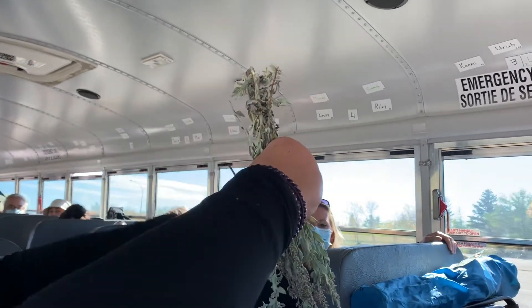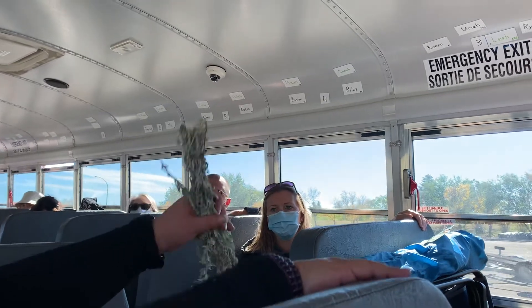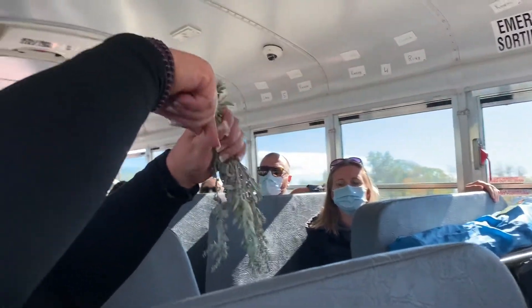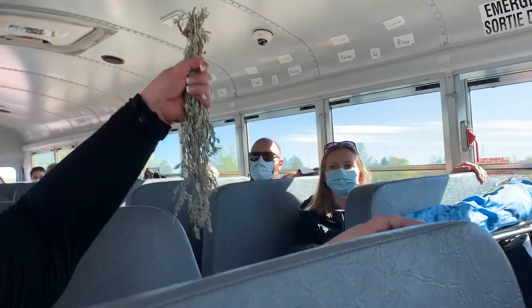Hang it high to dry. It cannot hang low and it cannot lay down. So I tie mine up here. At home I would tie it in a knot and then I would make a loop and then I would tie it up high.